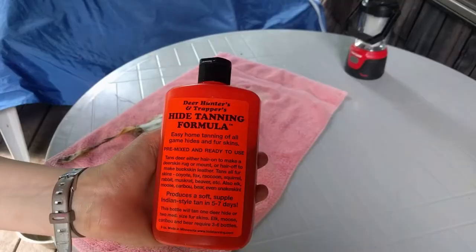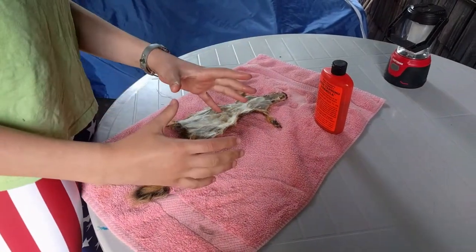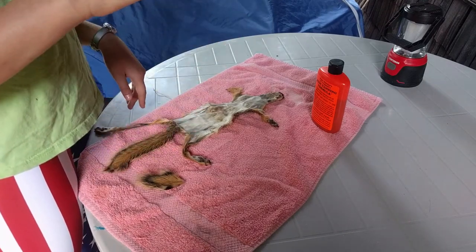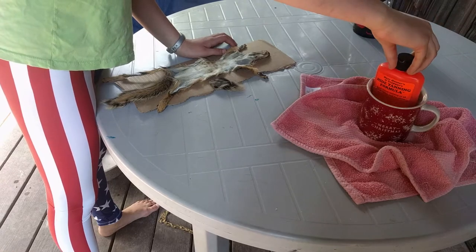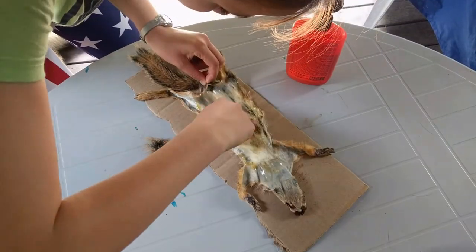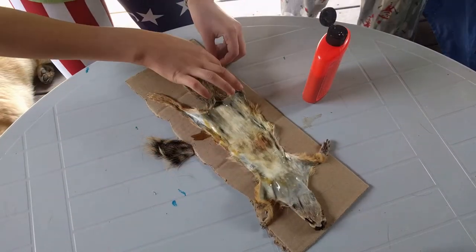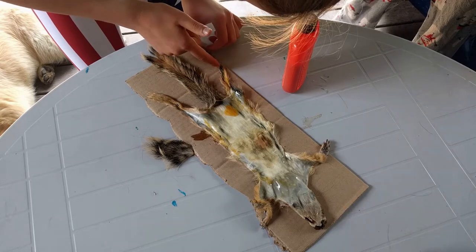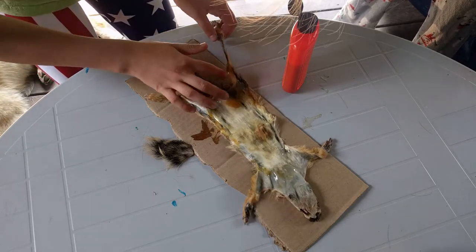I stretched it a little bit to make it more pliable. This is the hide tanning formula we use. What we do is have this mug, then heat water up, put the water in the mug, and then put the whole bottle in the mug to heat up the hide tanning formula — it's a little sticky, but it works really well. We already tanned a mink and a fox with this hide tanning formula. I'm going to start with my hide tanning formula, into the tail if we can, and into the legs too. I'm just going to hold this leg. All right, let's move on to the other leg.